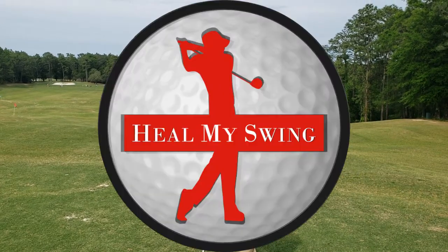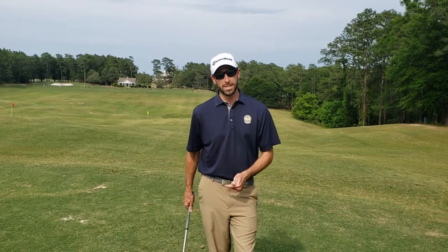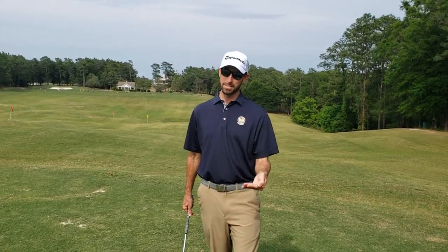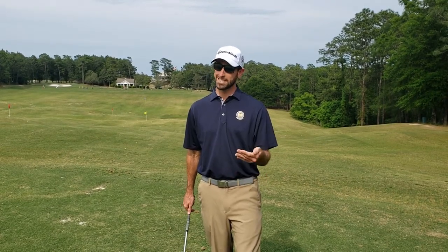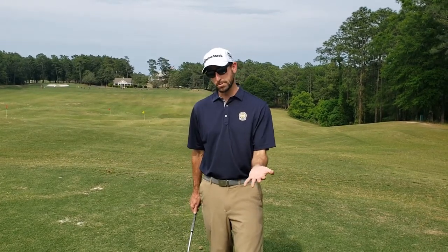My name is Brandon Mauck and I'm a PGA professional for Heal My Swing Golf Academy. Today I'm going to show you the pause at the top drill. Why is it good? Why is it important? Well, people that struggle with sequencing in their golf swing, timing, tempo — this is a great drill if you suffer from any of those golf swing ailments.